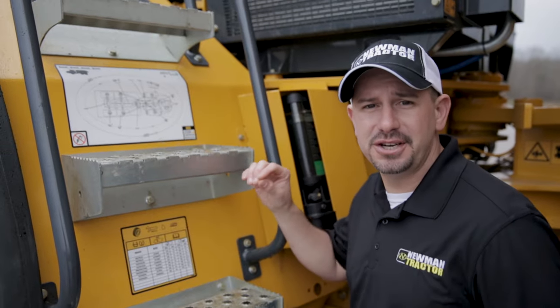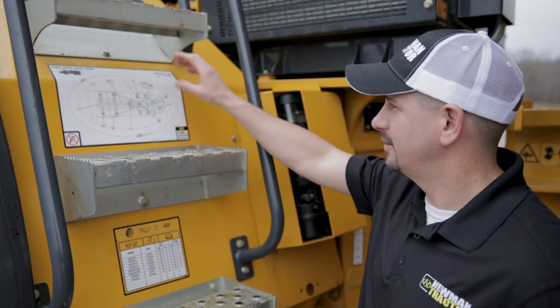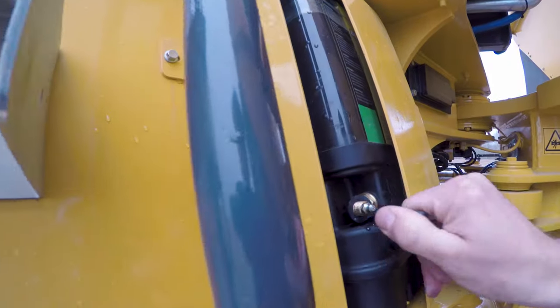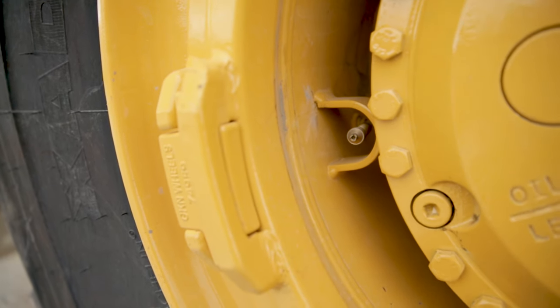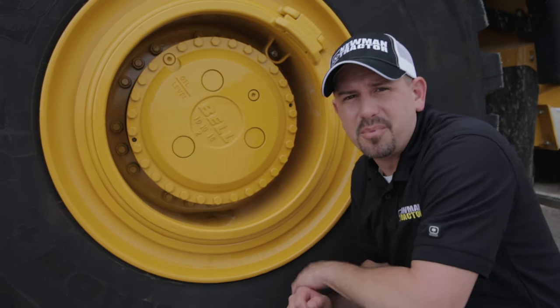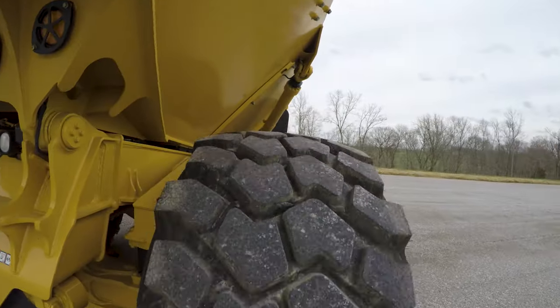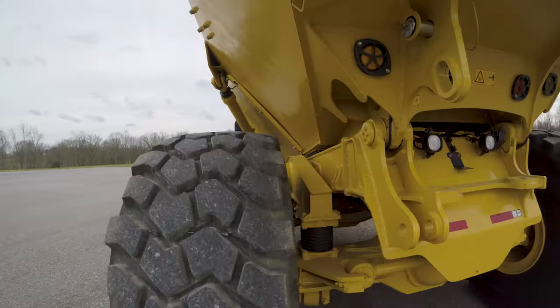Before you start your day and climb onto the machine, you're going to want to check out the maintenance chart. On the maintenance chart, you're going to find things that need to be checked daily, such as grease points, air pressure in your tires, and fluid levels. Something that's very important but often overlooked is the inflation of a tire. Under-inflation and over-inflation can cause multiple problems.